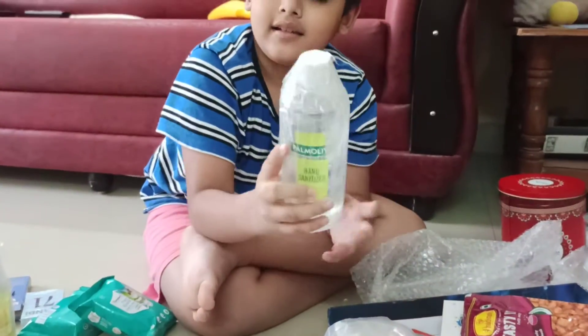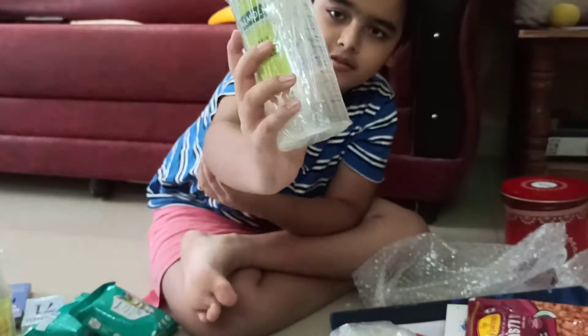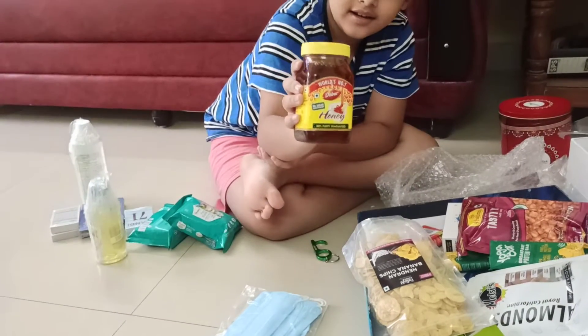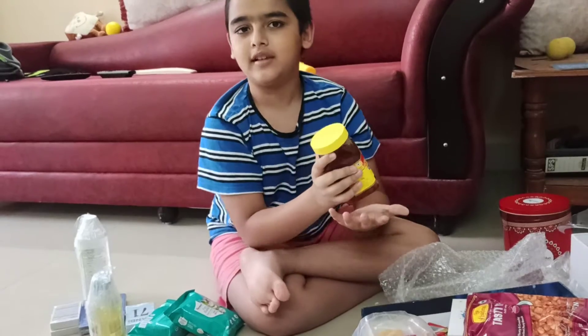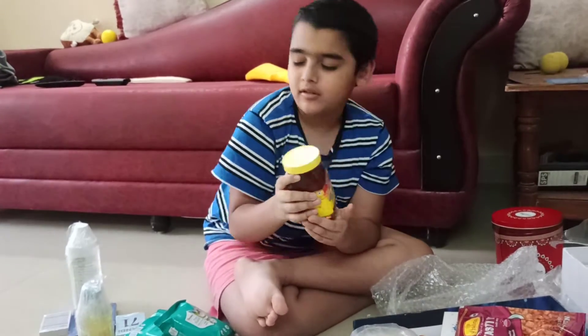The sanitizer doesn't show what type it is — whether it's lemon or some other kind — but I think it's a very cool one. Next up we've got some honey. This is the normal honey we eat every day. I don't know if it's liquid or solid but it's also awesome.